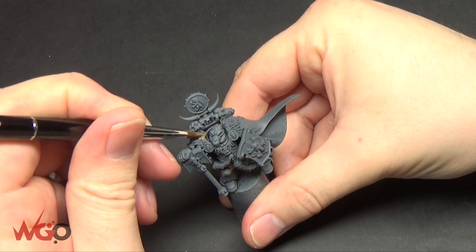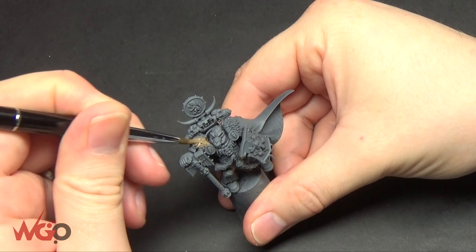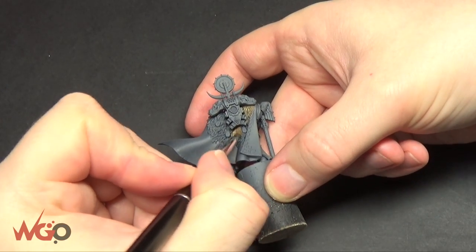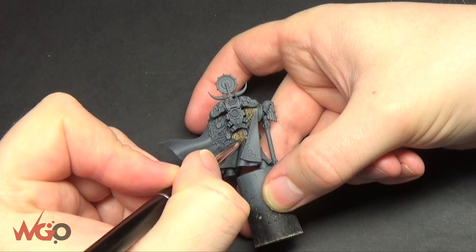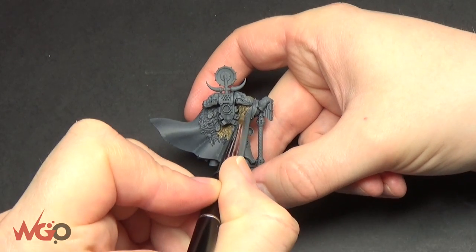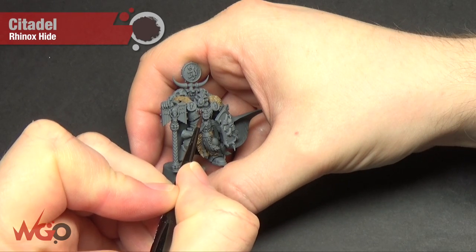There is a lot of fur on these guys — Space Wolves are very wolfie — so you can pick all sorts of different browns and desert-looking colours and go to town with different colour tones. I'm keeping it pretty basic and using the same sort of tones on the entire model, and I only generally do up to two different types of fur colour, maybe three if I want it to be a bit different.